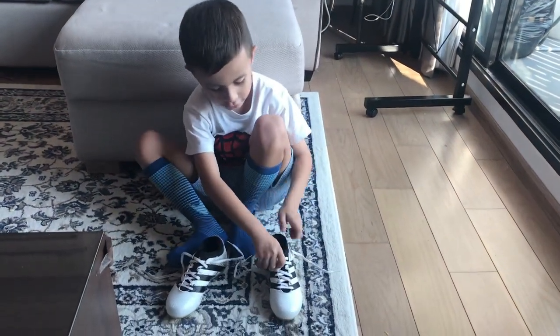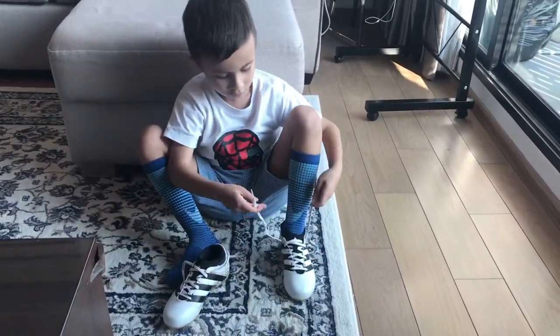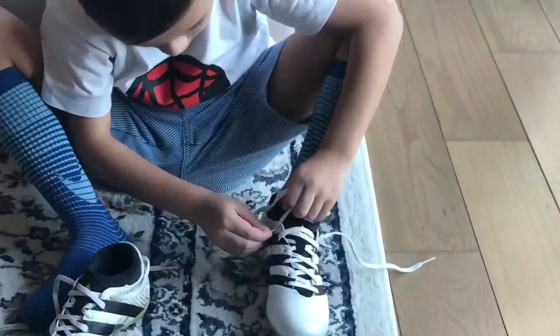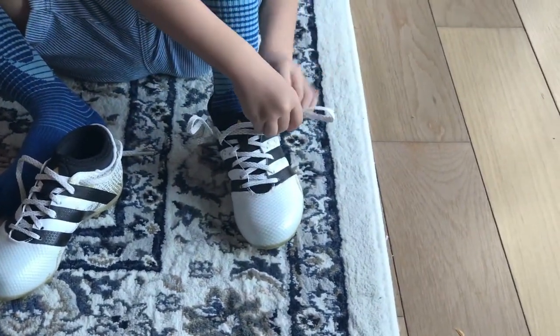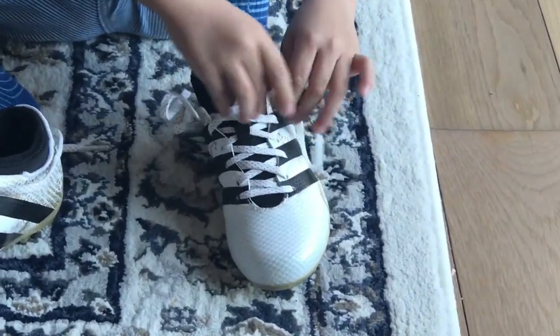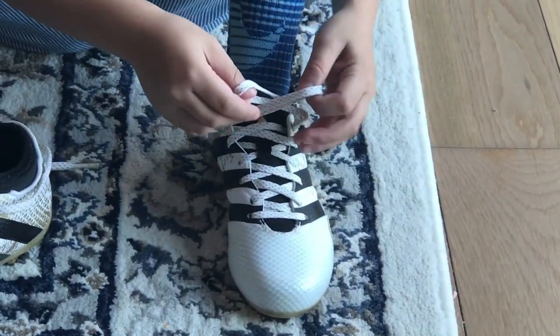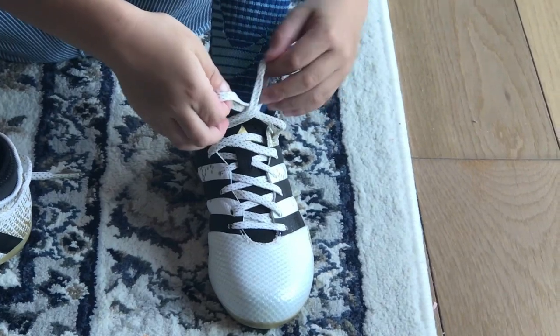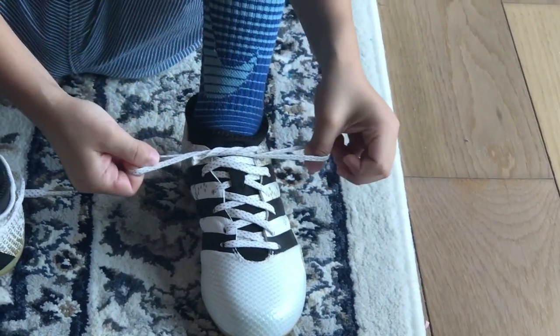First, you put on the shoelace here and another one. You make an X and put it under and tie it like this.